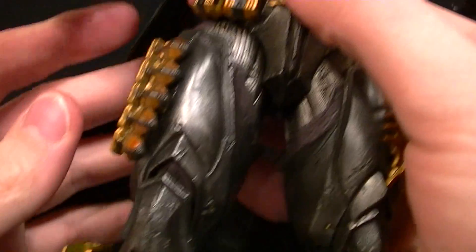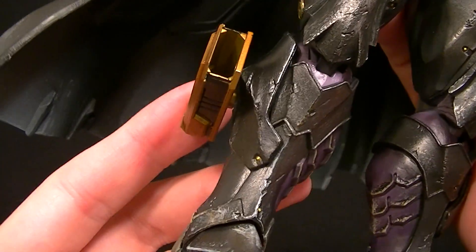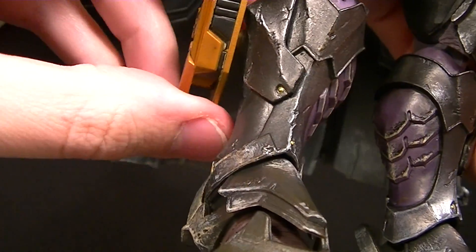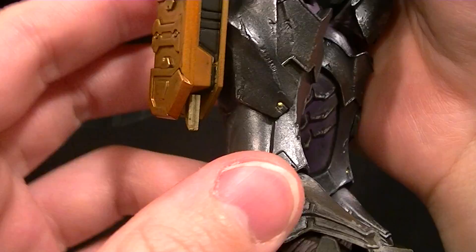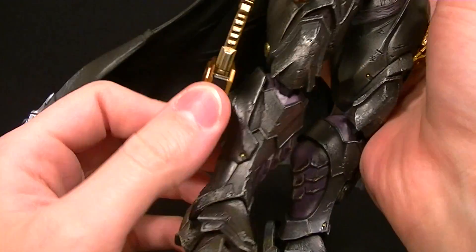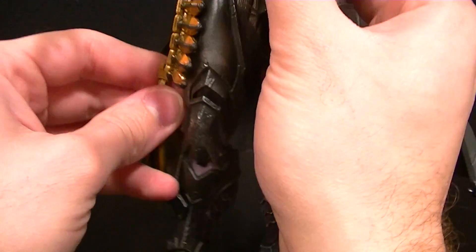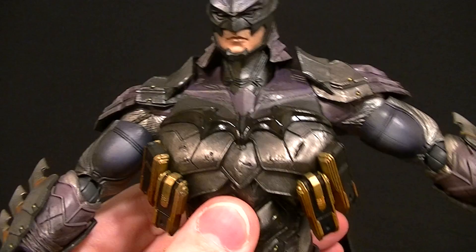One last thing to mention is this dagger sheath piece, which on mine can be removed — I'm not sure if it's supposed to be. It takes a little bit of force to push the dagger in and you have to line it up just right. It is a little bulky so you may want to move it out of the way or remove it. Alright, so for the articulation, let's start with the head.